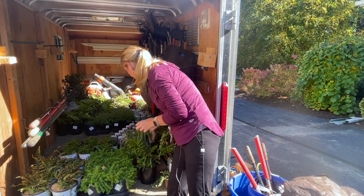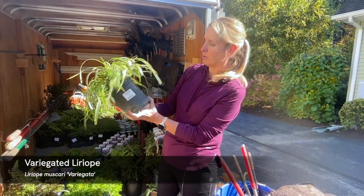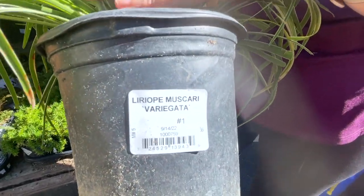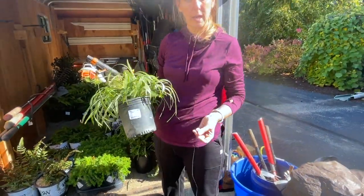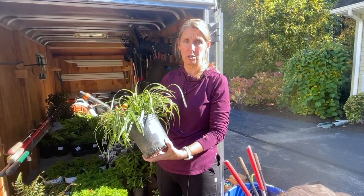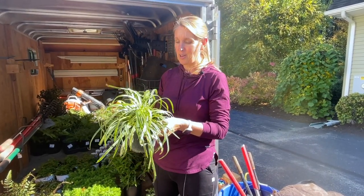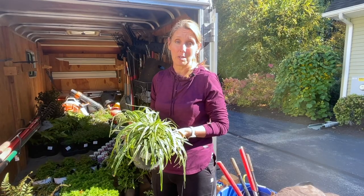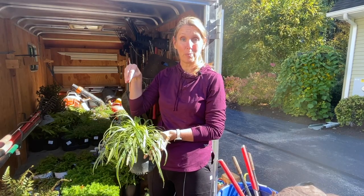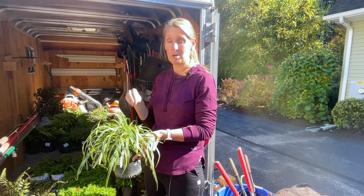Another favorite of mine that's a pretty quick spreader is the variegated liriope. We're purchasing the smaller sizes because a lot of these are fast growers, so it's not necessary to buy larger sizes. I love these because they're considered evergreen so you don't have to cut them down in the fall — you've got something going on in the winter. They're variegated and also throw out a really pretty purple spiky flower, much like a grape hyacinth.